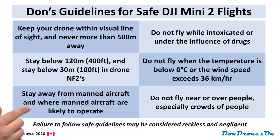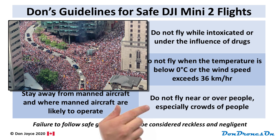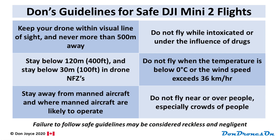Number five: stay away from manned aircraft and anywhere manned aircraft are likely to operate — stay away from airports, heliports, hospitals, anything like that. And lastly: don't fly near or over people, and especially don't fly over crowds of people. None of these items are rules or regulations — they're just my guidelines. But failure to follow safe, sensible guidelines — really just common sense — may be considered reckless and negligent, a violation of 900.06. And a violation of that kind could lead to a fine of up to $3,000. So I strongly recommend you fly safely and follow these guidelines.